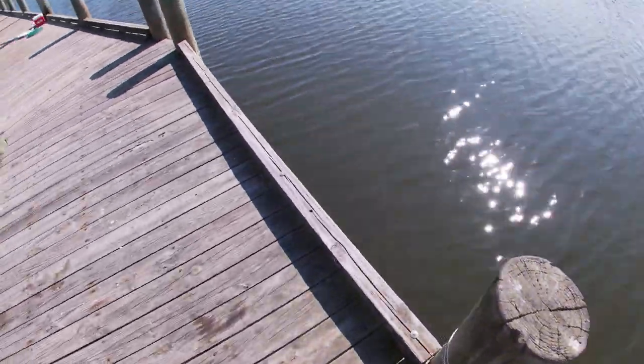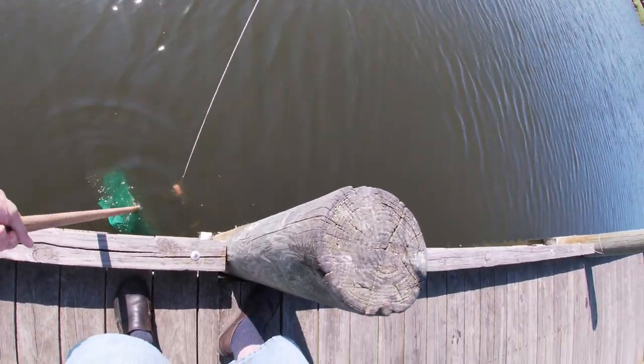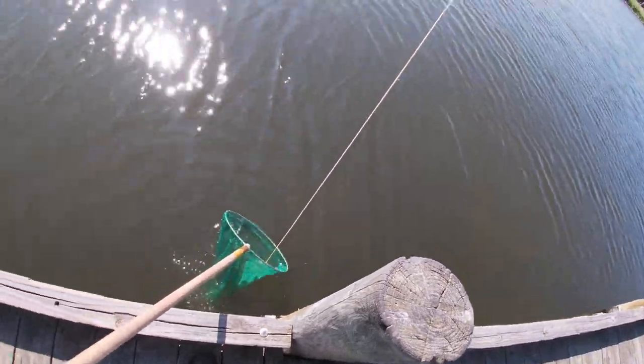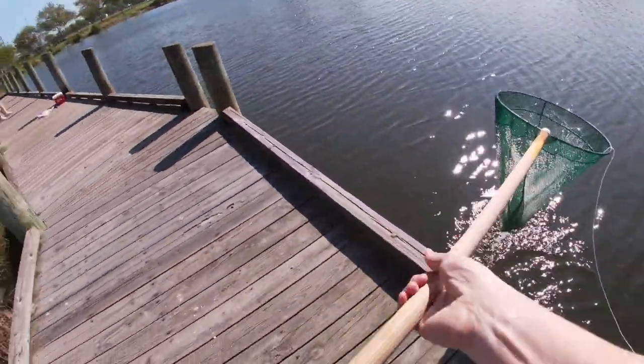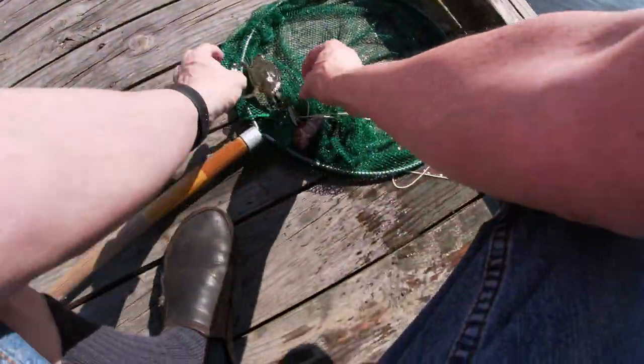Somebody's moved that one already. Let's take a look. You pull it up slow, get your net under there, and there you go. He's just a little guy. He's not big enough to keep. So there we go, we've had some fun.